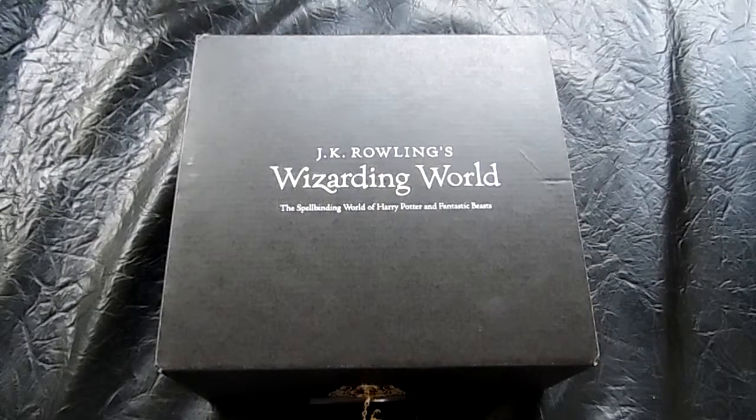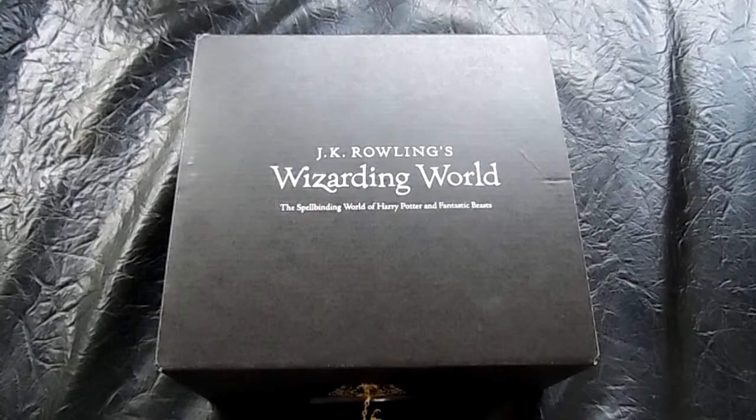Hello everyone and welcome to another unboxing. As you can see by the title of this video, it is the JK Rowling's Wizarding World of Harry Potter and Fantastic Beasts, the official box of Loot Crate.